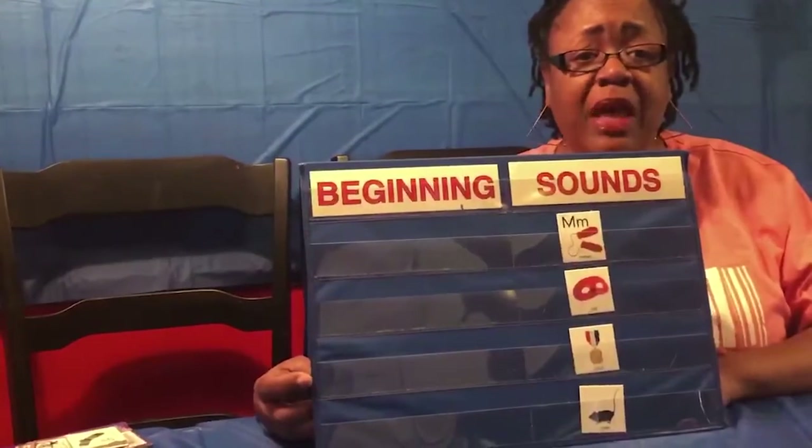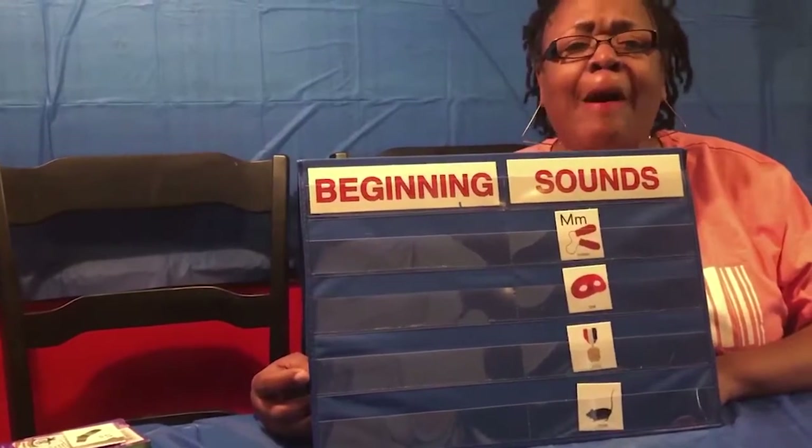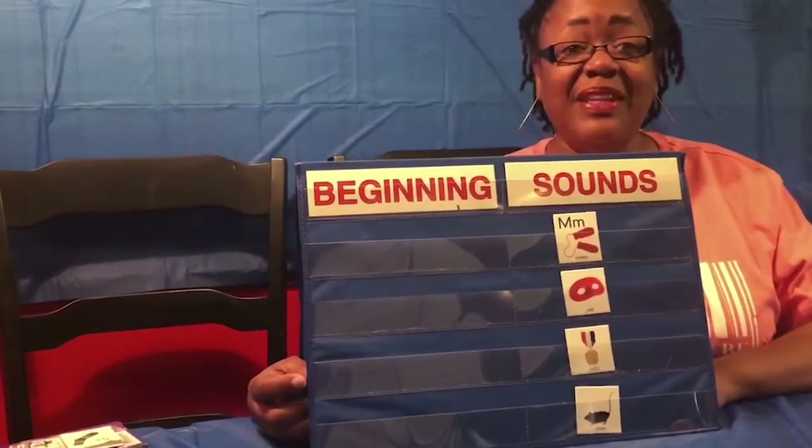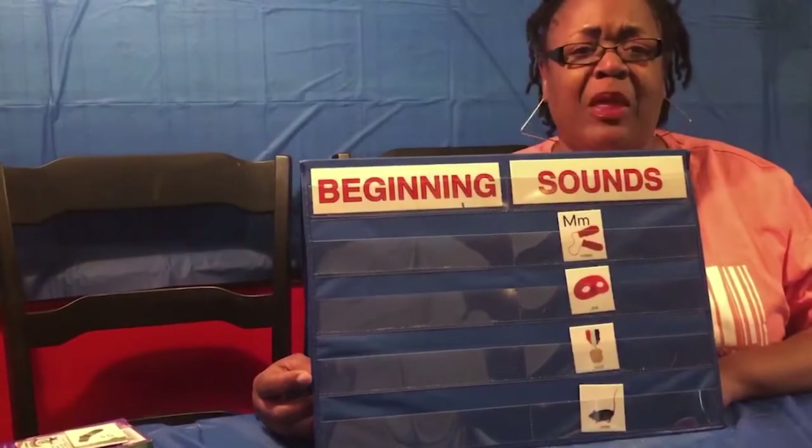When you make the M sound, what you're doing is you're putting your lips together and you're going mmm — kind of sounds like something delicious that you would really, really love to eat. Say mmm. Mmm.